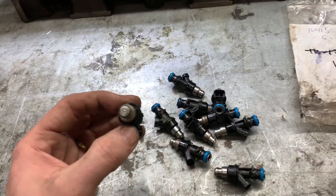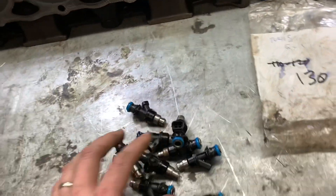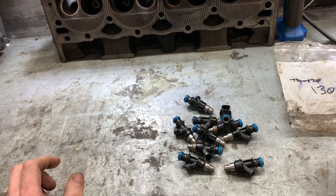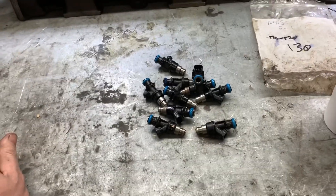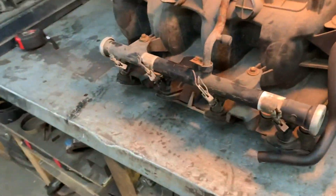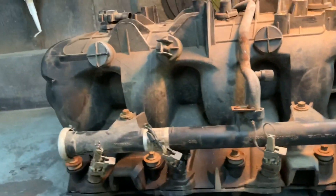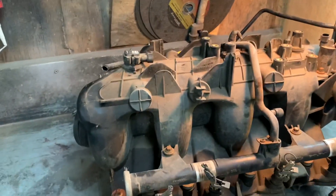So these are ones that I already have done — here we are, these are decaps, and I wrote on each bag because of course when you decap injectors you're going to get different flow rates. According to what I have written here, these are 130 pounds per hour, which is ridiculous, so I'm going to test these again. These are stock truck injectors, 99-06, the regular — I think it's the Delphi connector, I might be wrong on that, correct me if I am.